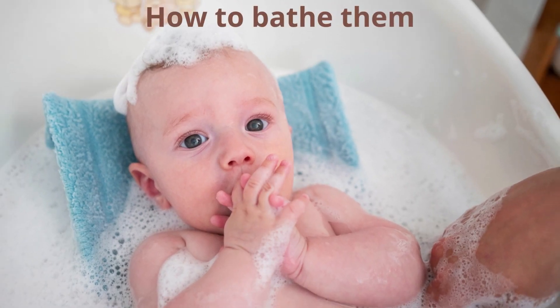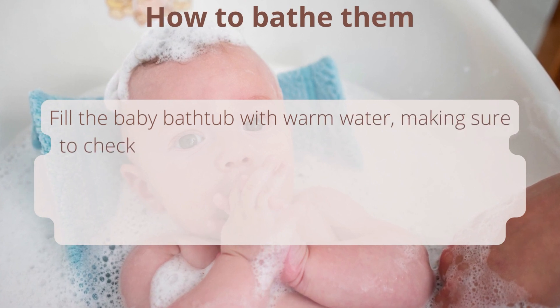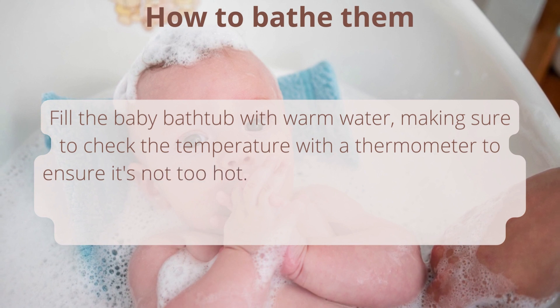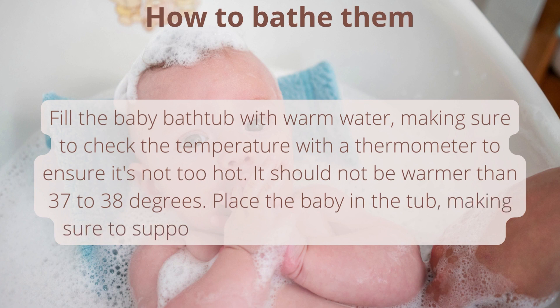How to bathe them: fill the baby bathtub with warm water, making sure to check the temperature with a thermometer to ensure it's not too hot. It should not be warmer than 37 to 38 degrees. Place the baby in the tub, making sure to support their head and neck at all times.